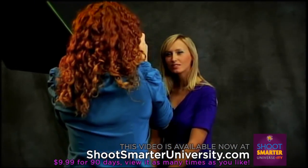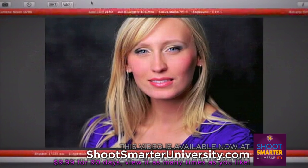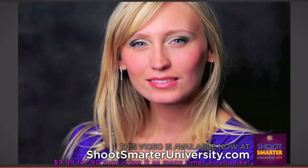Chin up a touch. Beautiful. For this photo, you can see we've still got dimension — we've got shadow on the side and a little shadow around the nose.